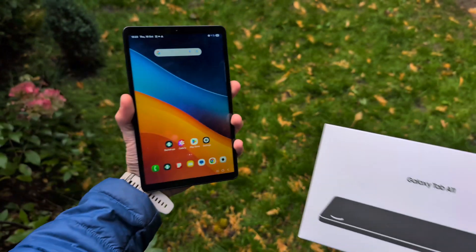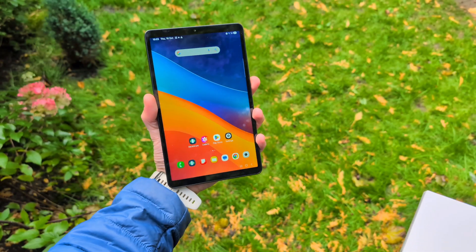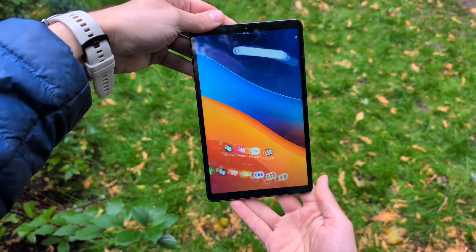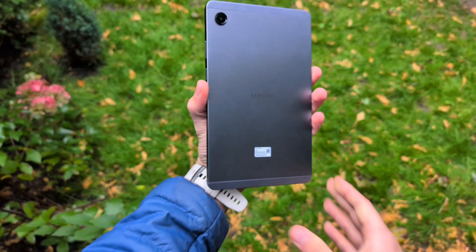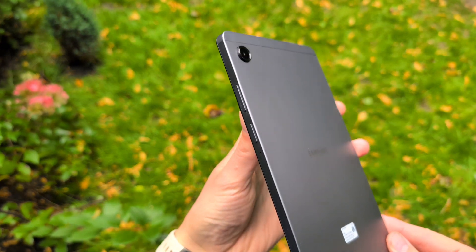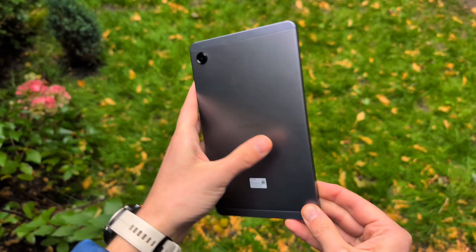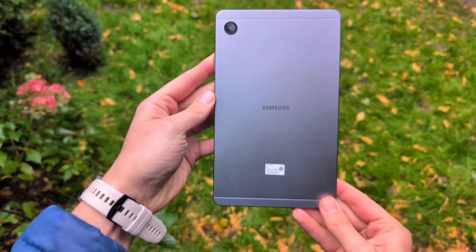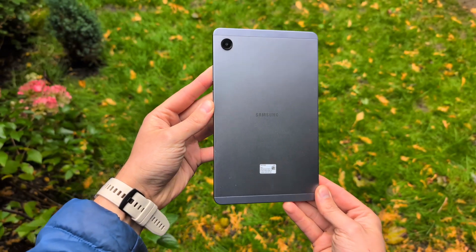Samsung Galaxy Tab A11 is absolutely amazing. Not only do we get a very nice display on this tablet, but also top-of-the-line metal build quality, cameras, even a 4G SIM card slot, and best of all, tons of absolutely awesome features.